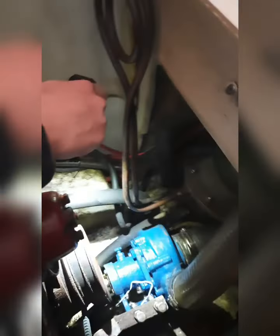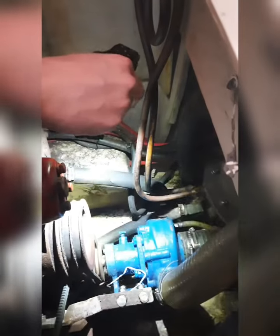Then we do a check around the engine to see if there is any water or oil leakage or something. If everything is all right, do check the belt, belt tightness — everything okay.